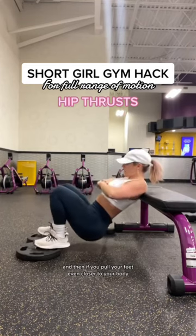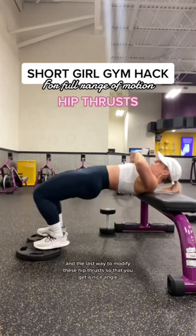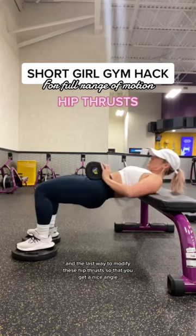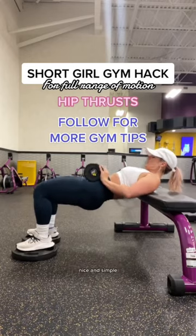If you pull your feet even closer to your body, you're pushing up using your quads. The last way to modify these hip thrusts and get a nice angle is by adding weight to your workout — nice and simple.